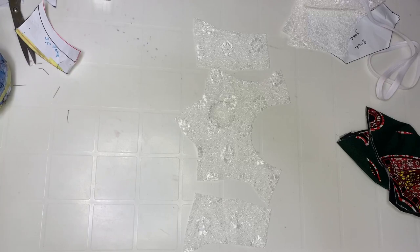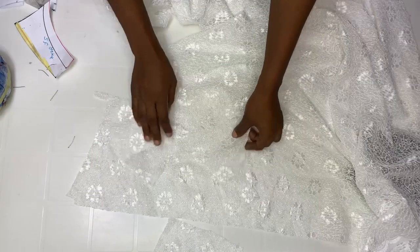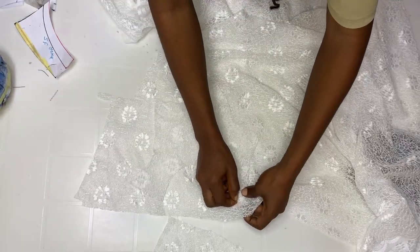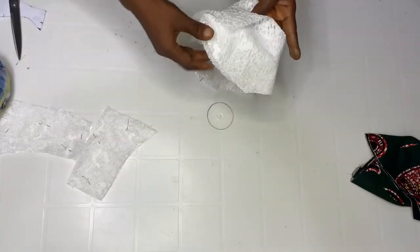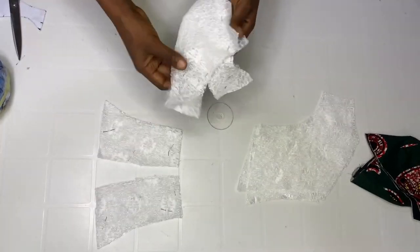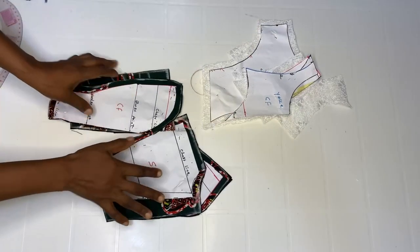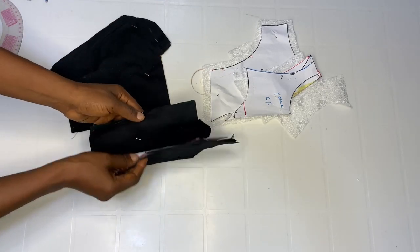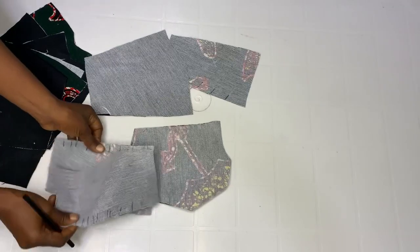This is the front yoke. We're also going to cut another piece for lining — right side facing right side. Cut out the lining piece the same way. We already cut four pieces for the back. We have the side front and center front. This is the main fabric and the lining is already cut out.